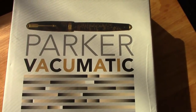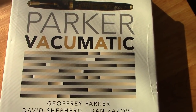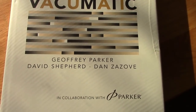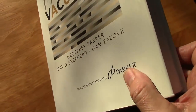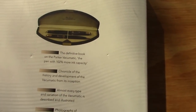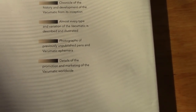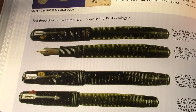I love my books. I picked up this one a while ago — it's a book on Vacumatics, done in collaboration with Parker. It's a big, very thorough book that tells you everything you want to know.